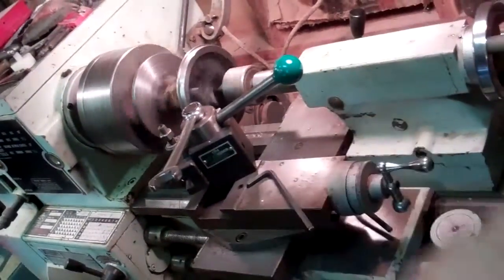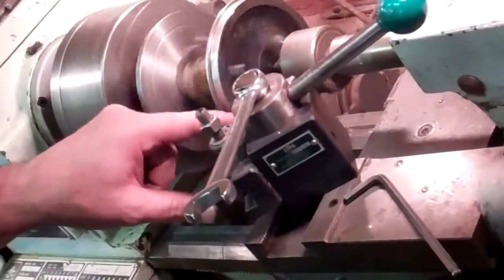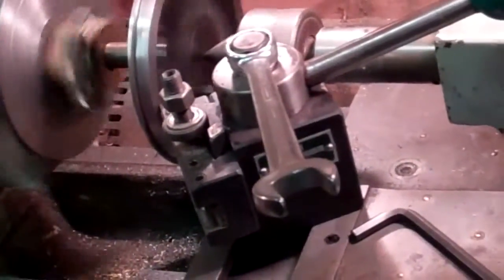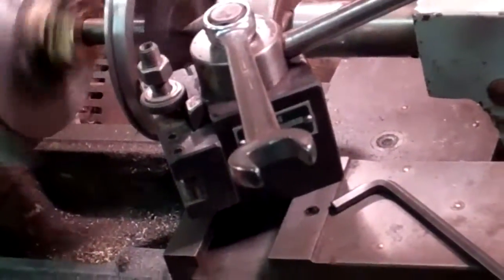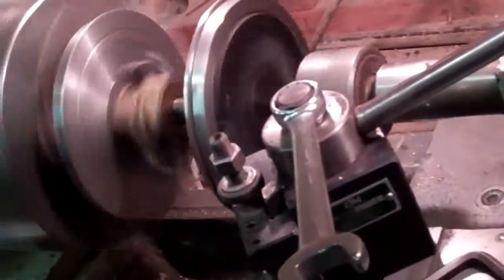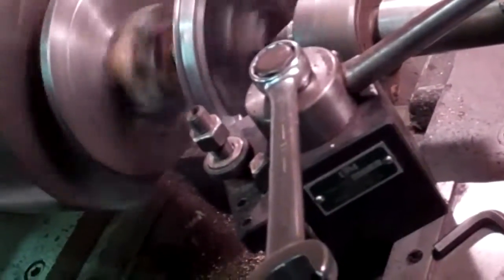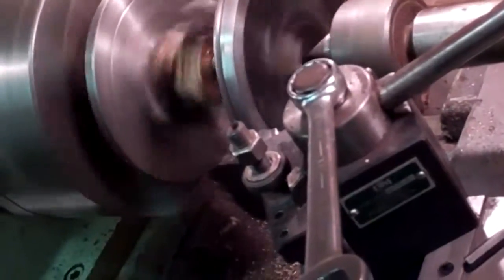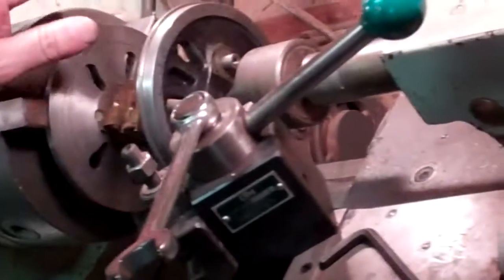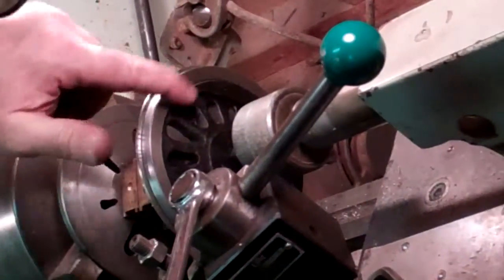I'm going to bring my compound in with my carbide tool. This wheel is running pretty good — you can hear the noise, it's not bad. I'm going to take a nice light facing cut on this. It cleaned up partially but it's not completely cleaned up, so it's a little bit out.